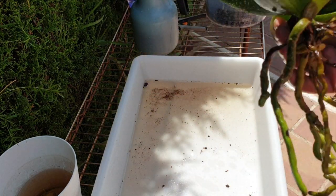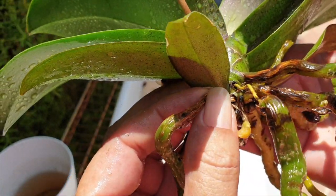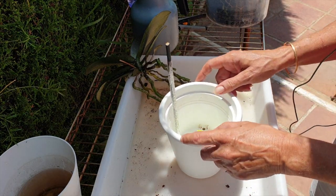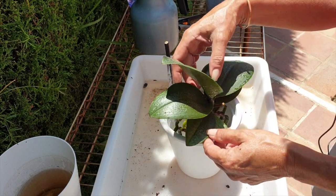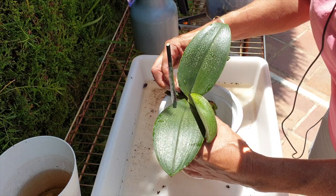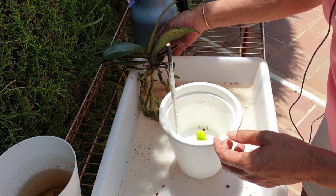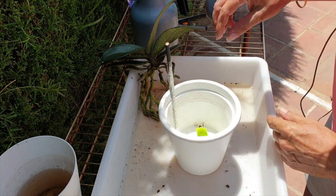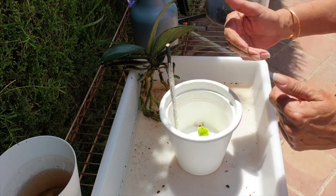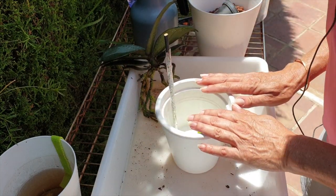One last example before I pot up: I'm not peeling back this old velamen as I did with the other one — this one is so woody and so attached I'm going to do damage, so I'll just leave it as is. I have a 15-centimeter pot and I think that should be fine — it's perfect. I already put a stake in there in case I want to use it as support, and that's exactly what I'm going to do, using the old flower spike to tie her up.